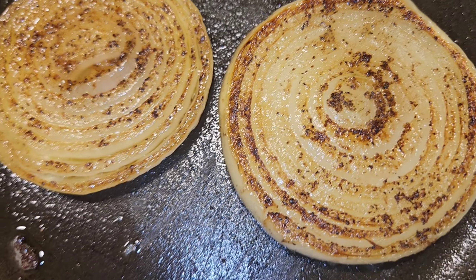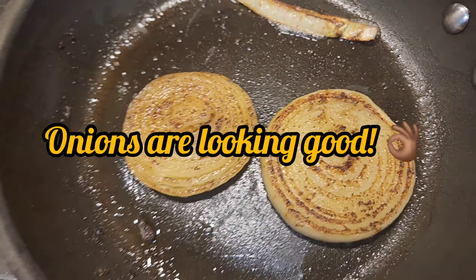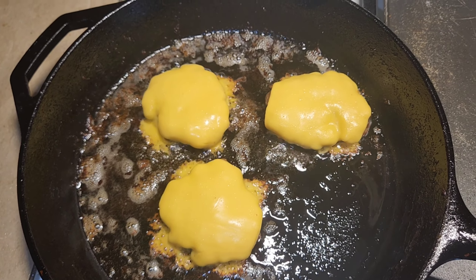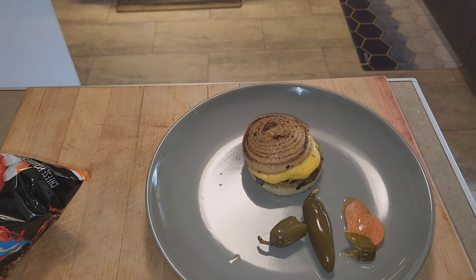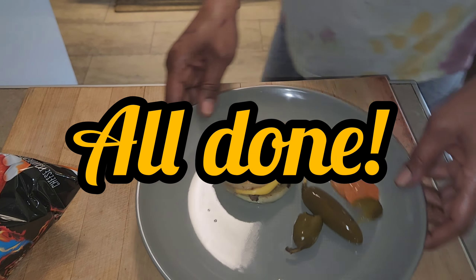It is a yellow cheddar cheese. Now my onions are looking nice — look at that nice grill on them with the seasonings. Onions are looking good. So now we're going to take the burgers off and place them on the onions.